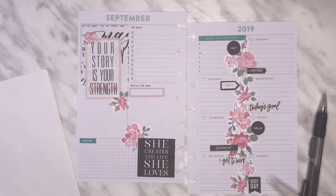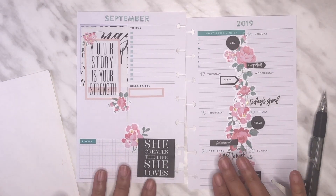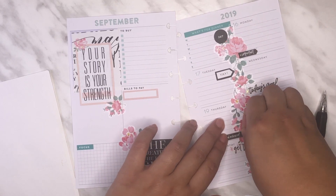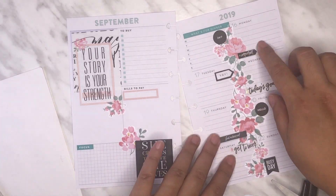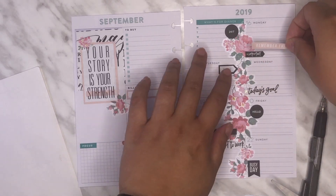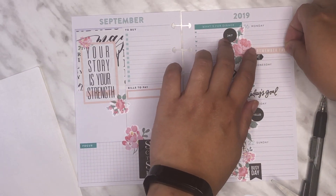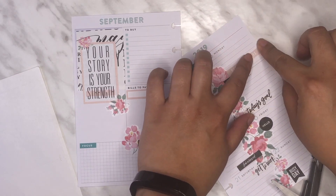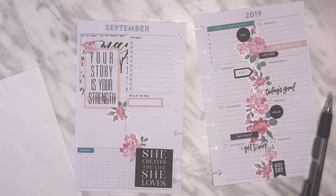I like this — I like the black accents and all of the blush. I feel like I should add some blush on this side too. I've been really struggling lately, so I feel like I could use just a little bit more motivational quotes. I'm going to put 'you got this.'